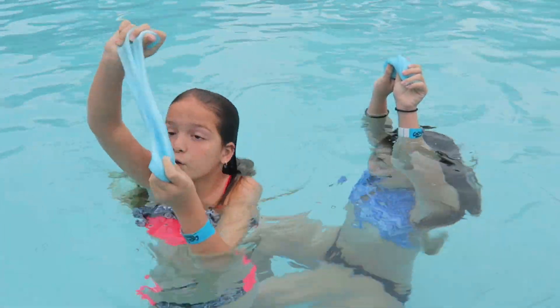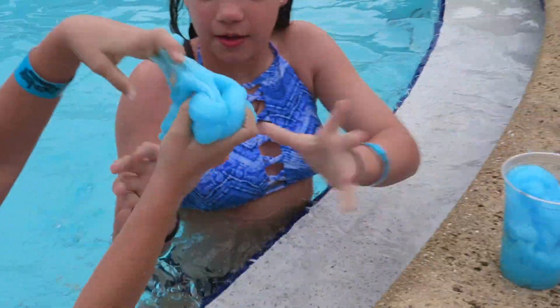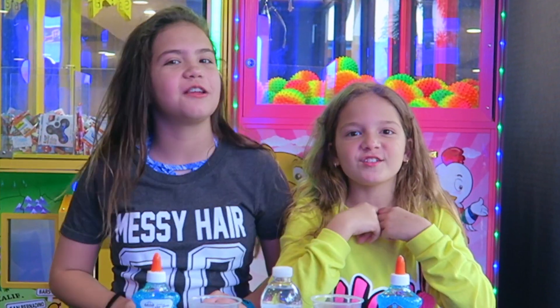You guys should try to make some of this slime. It feels really good. It's so slippery. Hey guys, I'm Allison. And I'm Emily. And you're watching Sister Brother.